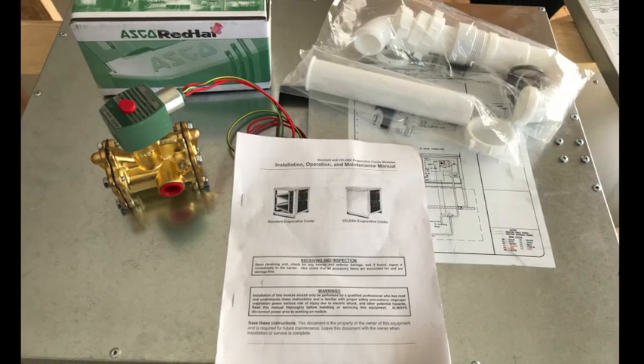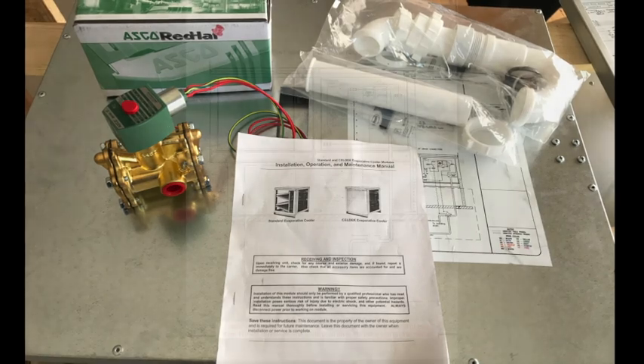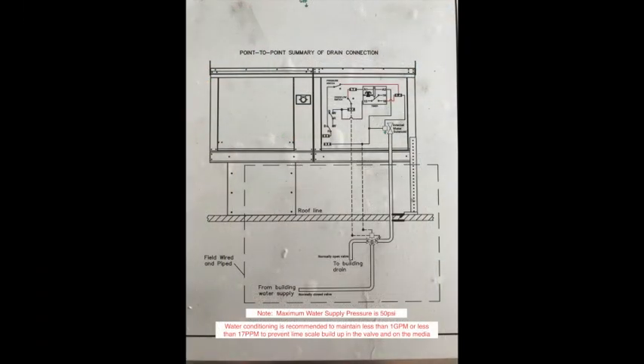This valve is used to provide water to the unit when it's calling for cooling, but it also allows the unit manifold to drain when freezing weather occurs. The valve should be mounted below the roof line in a conditioned space, and all the water piping from the unit should be sloped back toward the valve.